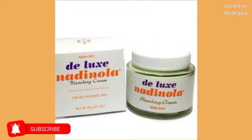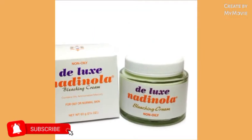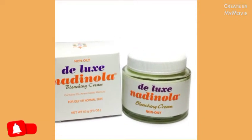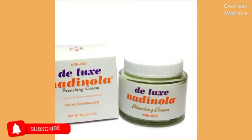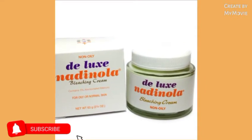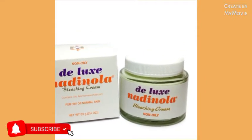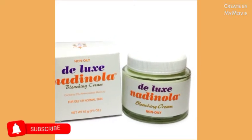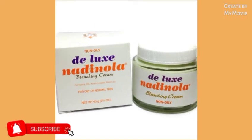Hey guys, welcome back to my YouTube channel. I'm Samantha and I do skin bleaching tips and reviews all about skincare. If you're new to my channel, welcome — warm welcome, big hugs. Please like, share, subscribe, and leave a comment. I do videos daily, please watch the ads.